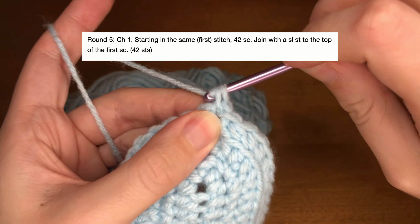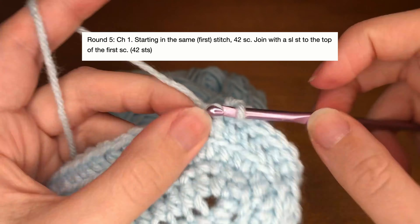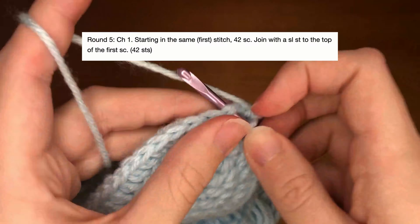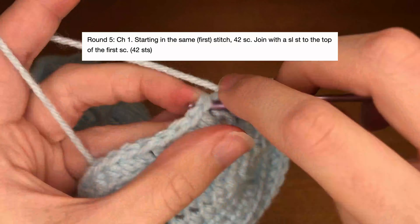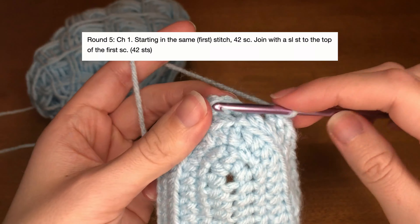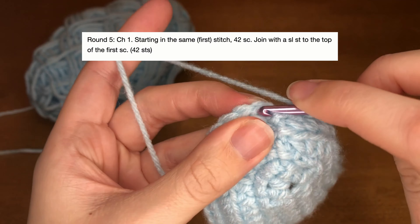Round five is also pretty simple. We're going to chain up one and we're just going to do single crochets in all 42 stitches, starting in the first stitch we were already in — that's number one. To finish this round, we're going to slip stitch into this first single crochet. For the beginning of round six, we are going to chain up one and we're going to do 11 single crochets starting in that same stitch like we did before, so that counts as one.